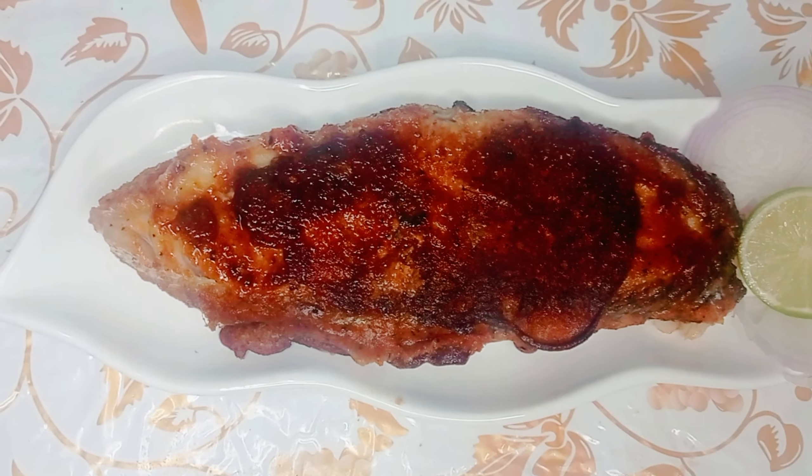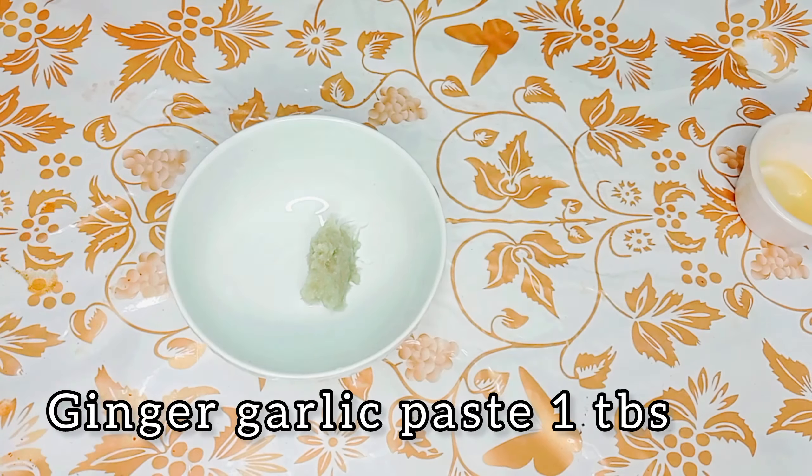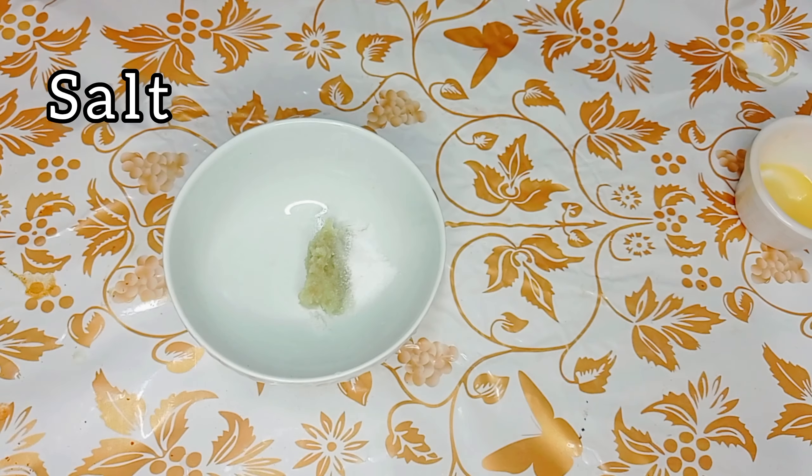Hi guys, welcome to Food Fantasy World. Today we are making Fish 65. Ginger garlic paste: 1 tablespoon. Salt as per taste.